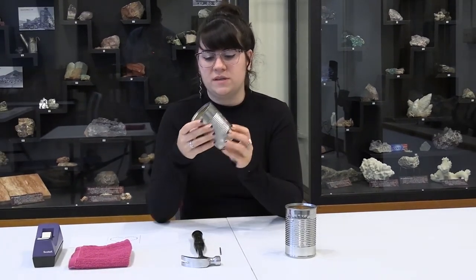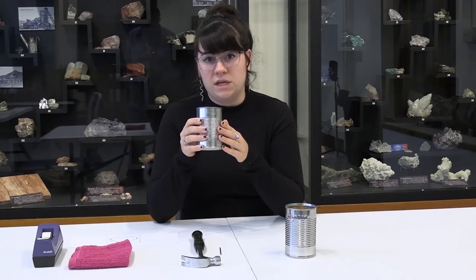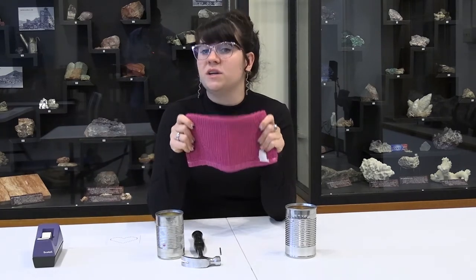You'll want to have the ice in there because this tin can will be very malleable, so the ice will prevent it from bending when you're hammering. You will also want a piece of cloth to hold it because it will be very cold.